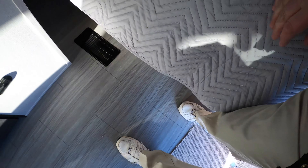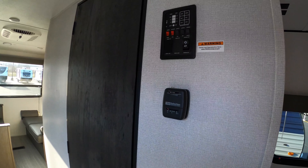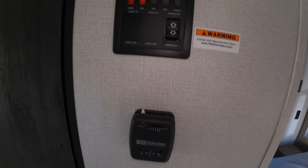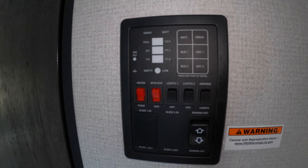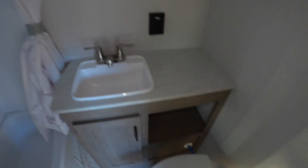When you lift the bed up you can see storage underneath, and you might also notice the components for the onboard vacuum system, which is really nice. Here's your thermostat, your awning controls, your tank controls, and all of your levels for your tanks and the battery.